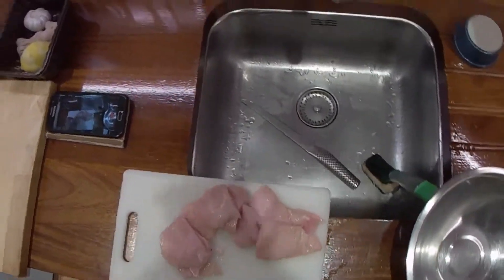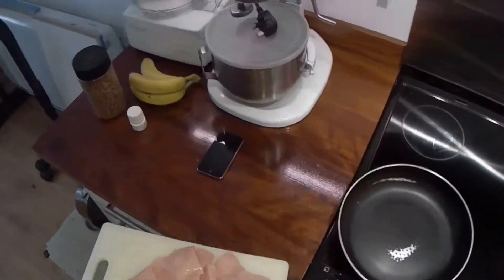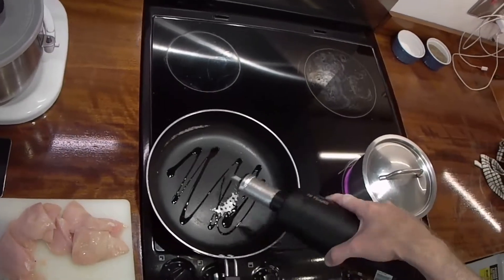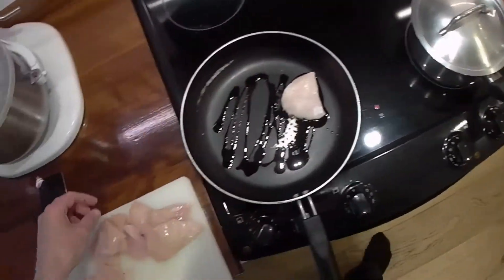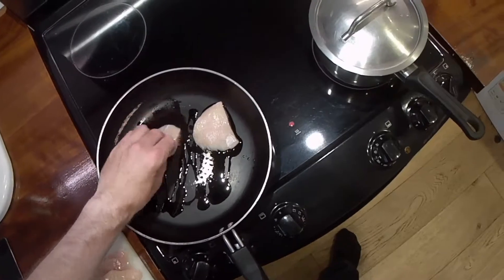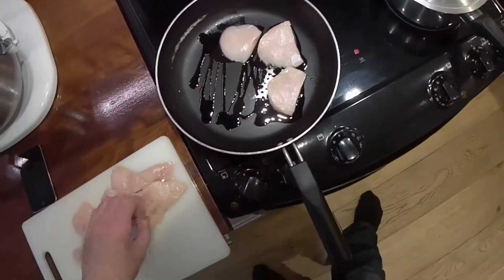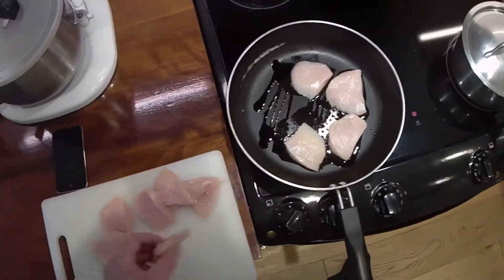So what I'm going to do is not make any more videos that use low-welfare chicken. The next chicken dish I do, which I'm sure will be in no time, I'll make the effort to go and get the good stuff. Because it's just laziness.